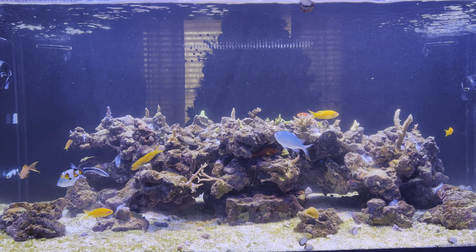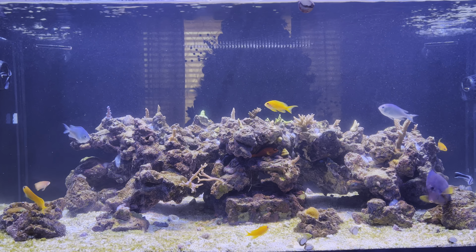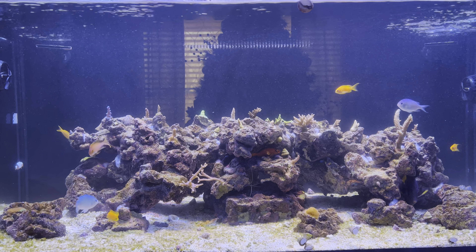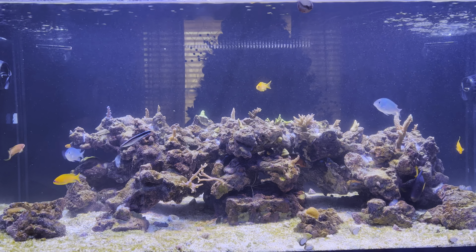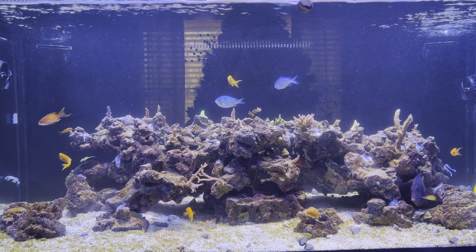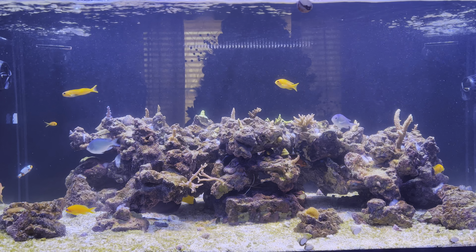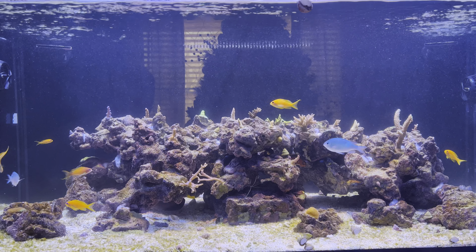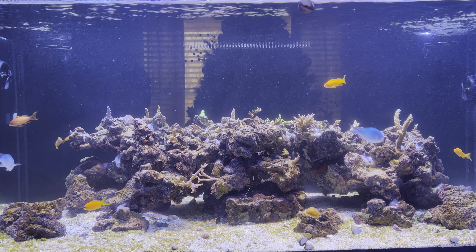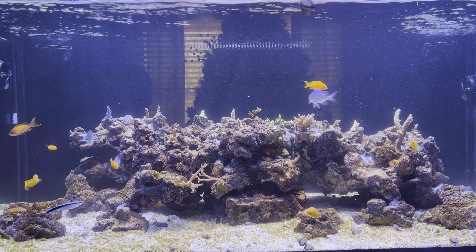The last video I posted covered the dinoflagellate outbreak. I've pretty much got that tackled. Everything in the sand bed appears to have a greenish tint now, which should just be algae. I don't see any remaining evidence of dinos. I kicked it fairly easily and fast — a shocking surprise, since I thought it would take some time based on what other people have said.